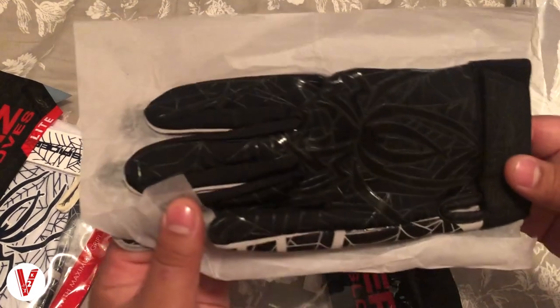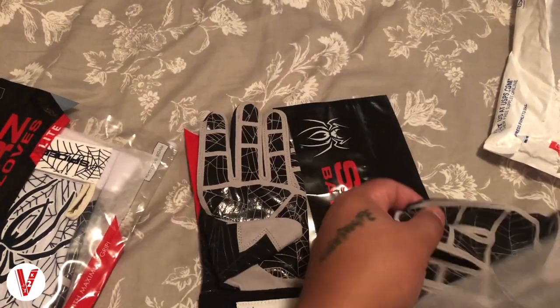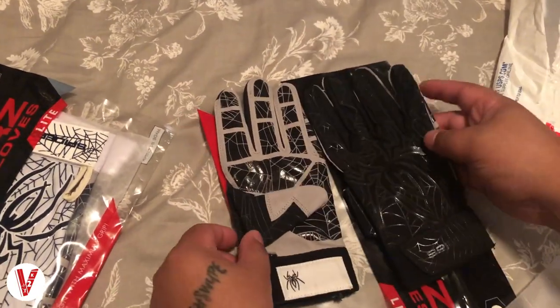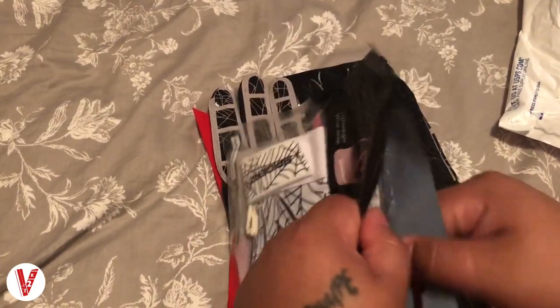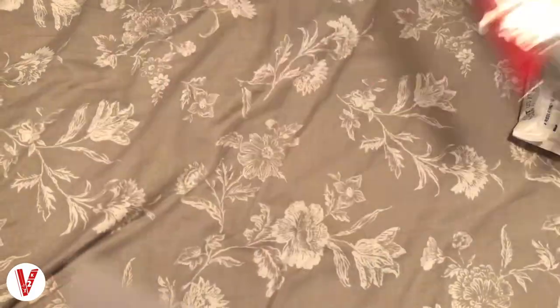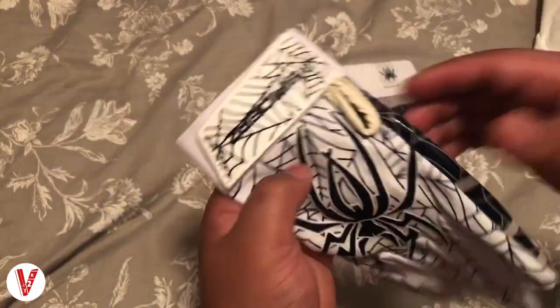They do have a little bit of a weird smell, but most new things do. Looking at these gloves, this is the black and charcoal edition — these are the 2018 Lights, and they were 20 bucks each. The other pair I'm opening right now is the white and navy blue, also 2018 Lights, also only 20 dollars. After shipping it came out just a little under 50 for both of them, so not bad.